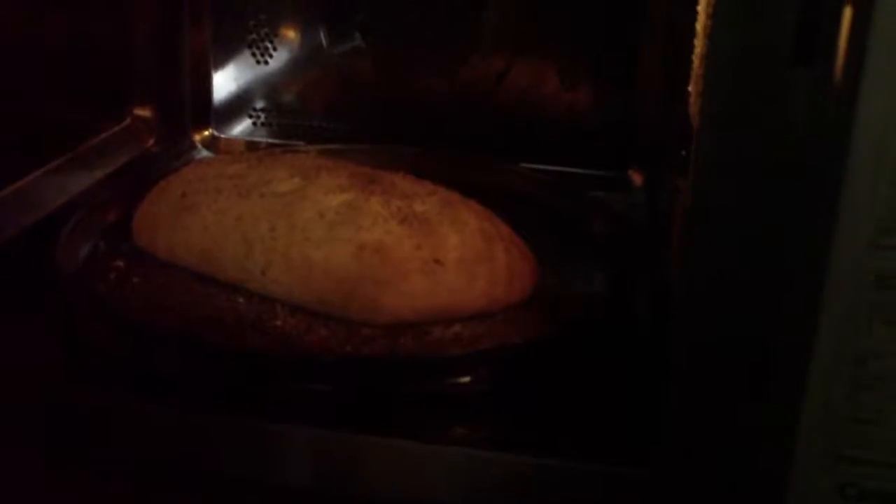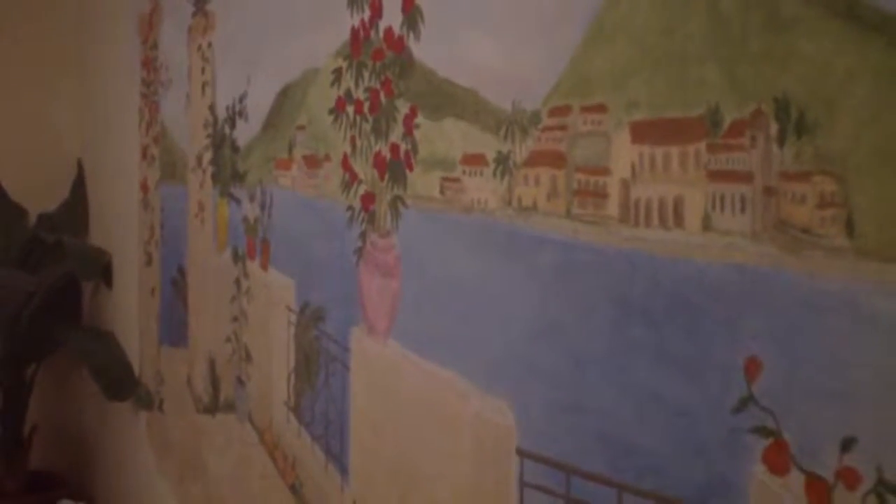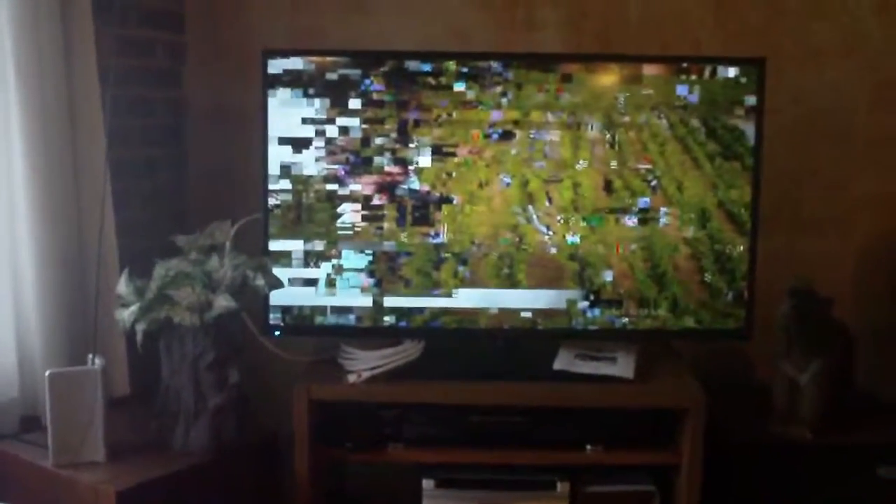I took one of those pizza crust recipes and made a little loaf of bread for supper. I need to clean out the fridge. The Mediterranean room — I love the fact that I painted on this wall. The TV freezes and it's all pixelated. I do need more of an antenna than just the rabbit ears.